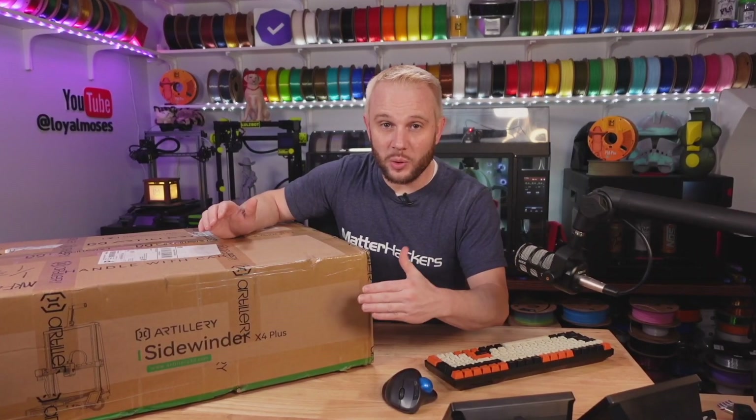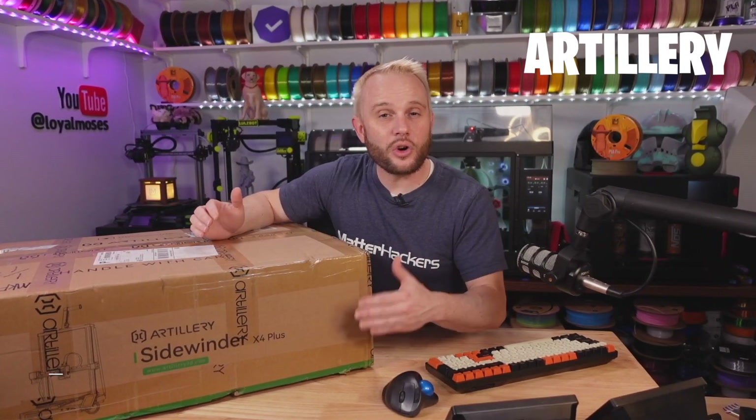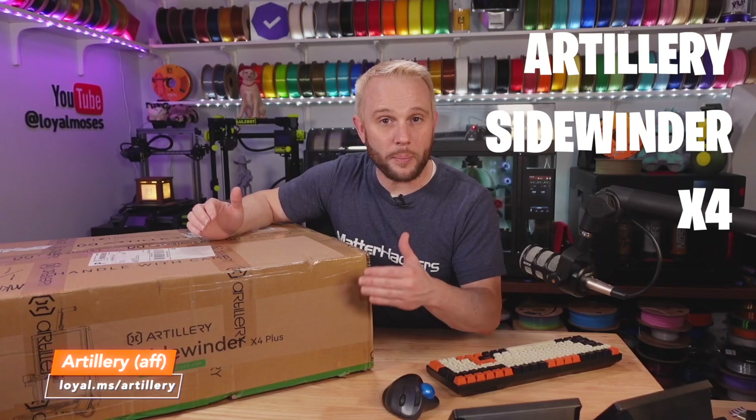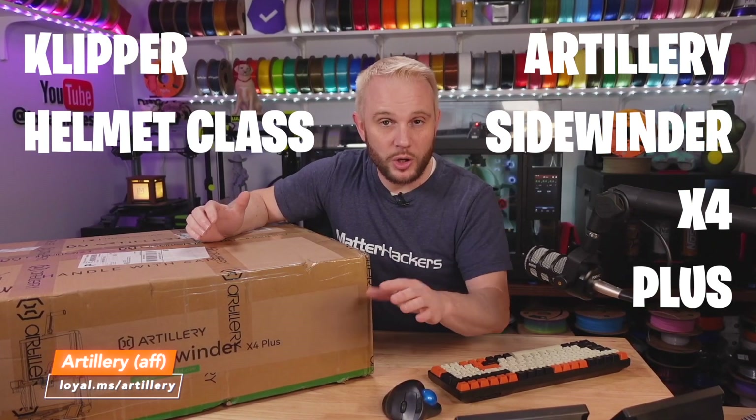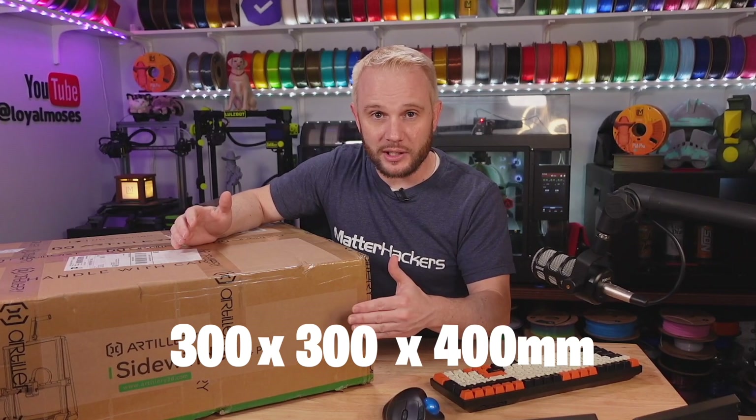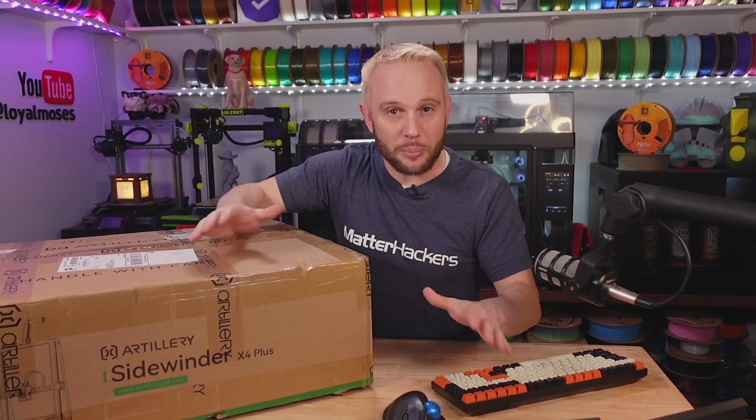I know a lot of you are excited to see this one and so am I. This is Artillery's Sidewinder X4 Plus, which is a Klipper-based helmet class 3D printer, which means it comes in at 300 by 300 by 400 millimeters on the Z. Let's get it out of the box and let's get it printing.